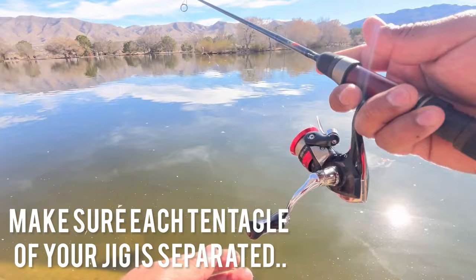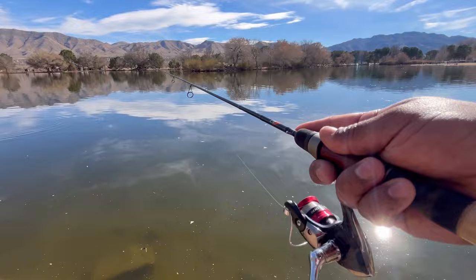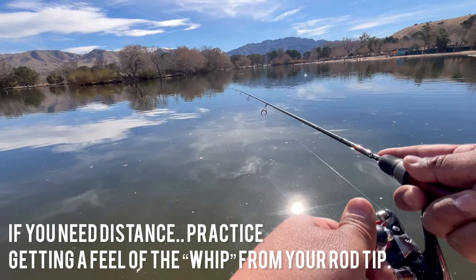Recently a subscriber asked me if he should run braid on his setup for mini jigging. Personally, my advice would be: if you're just starting out, just run some two-pound copolymer line, or whatever line you'd like, and then move on to braid if you like — but it's not really necessary. Here I'm casting about 15 to 20 feet. Usually fish, when they come up to feed, they pull in shallow.